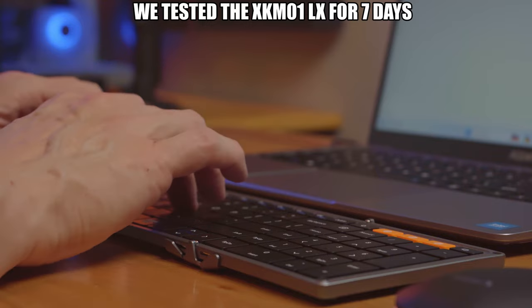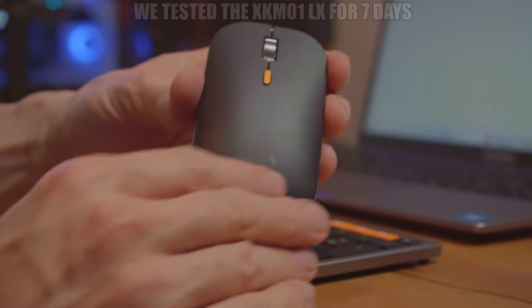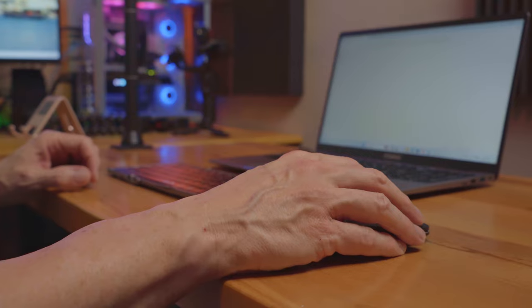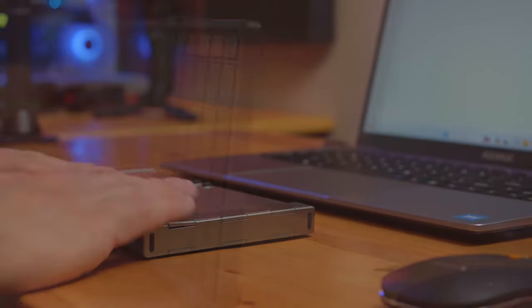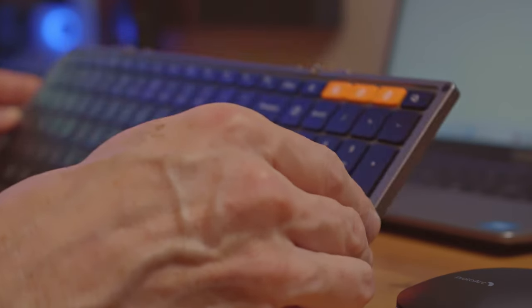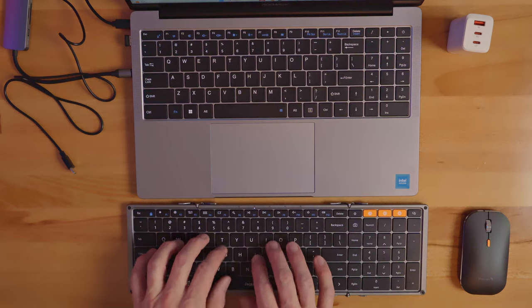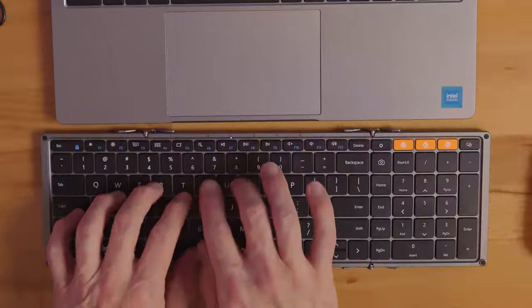I tested the XKM01LX for about a week and the keyboard and mouse both feel solid and respond nicely. When the keyboard is folded the form factor is very small — you could put this keyboard in your pocket, and it fits easily in a purse, small handbag, or even a backpack. The size and placement of all the keys is just like a standard keyboard, and that's a bonus.